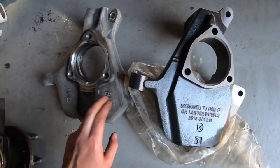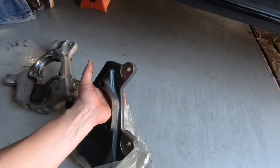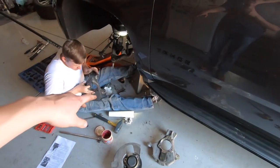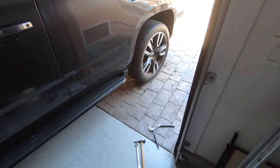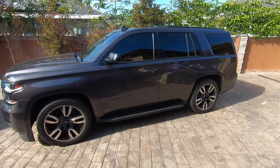There's the Bell Tech spindle versus the factory one. The other side is done, just got to throw this on, and then you'll get to see what it looks like. We'll also show you the other Tahoe here with the exact same drop but a different set of wheels, so you can kind of see the two different looks.